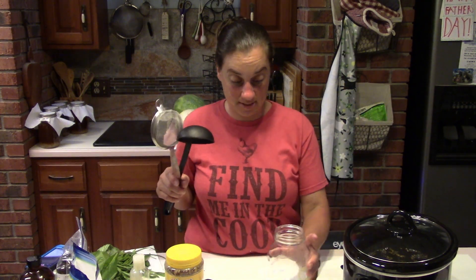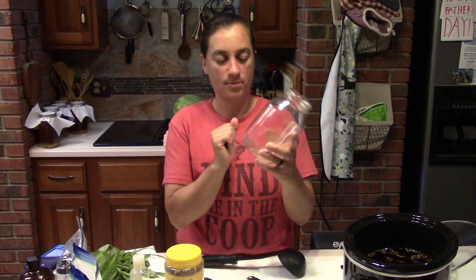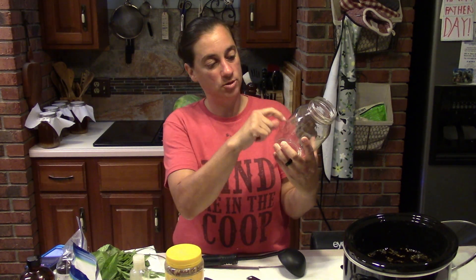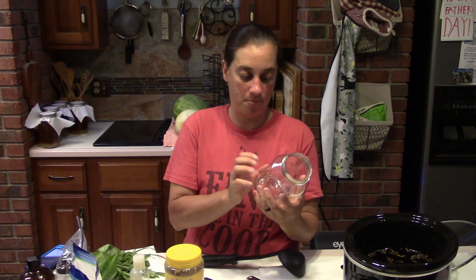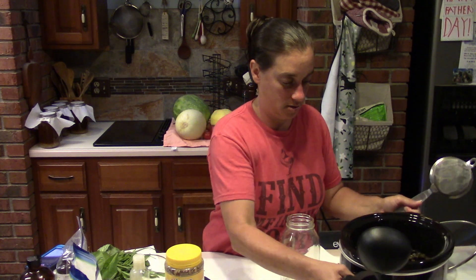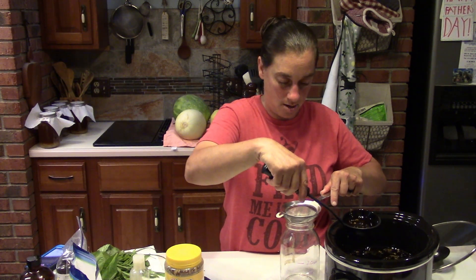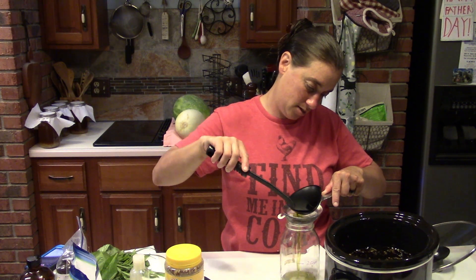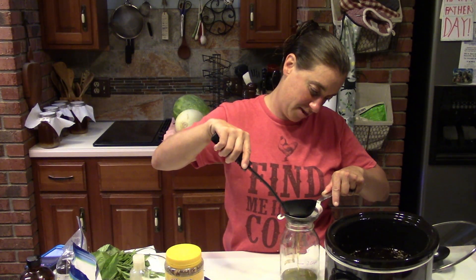We're going to get our oil through the strainer. I've marked this jar with one cup, two cup, three cup, and four cup lines — I tested it with water and drew the lines so I know exactly how much oil is going in. I'm going to strain one cup into the jar right here. Using a wide-mouth jar would probably be a little bit better, but this is the one I have for my salve-making.